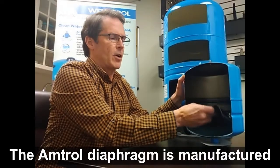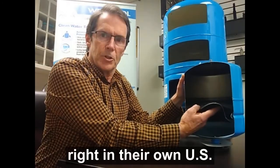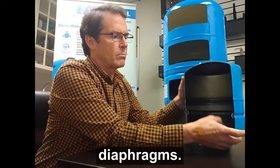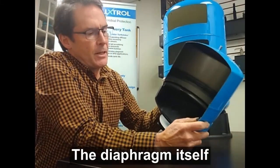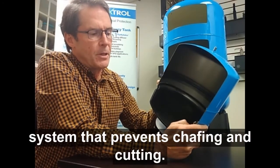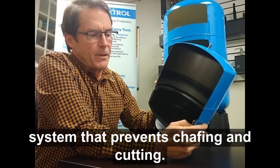The Amtrol diaphragm is manufactured right in their own US plant and is over twice the size of competitors' diaphragms. The diaphragm itself adheres to the side of the tank with a unique clamping system that prevents chafing and cutting.